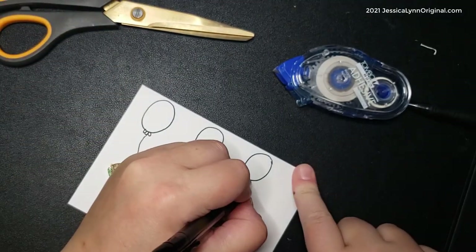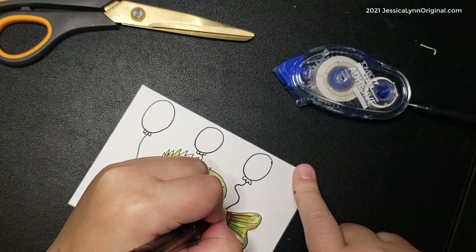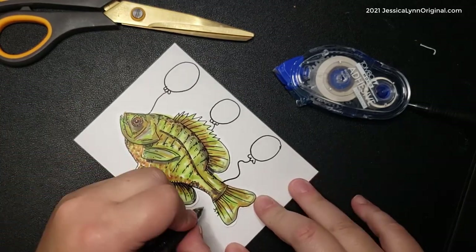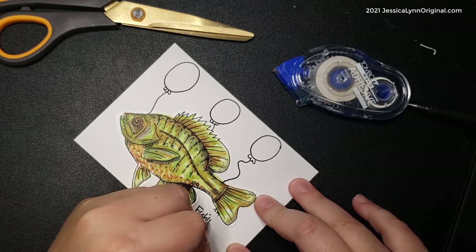Trying to make the balloons fairly even in size and running the string all the way down. The sentiment I decided on for this card — I'm going to hand-write it — is 'Fishing you a happy birthday.'